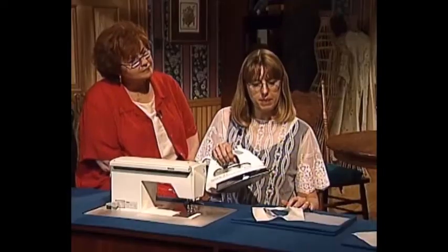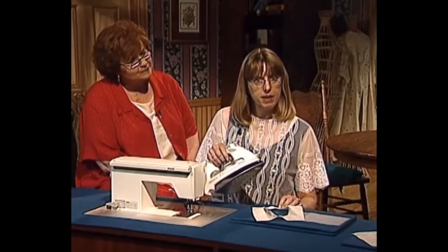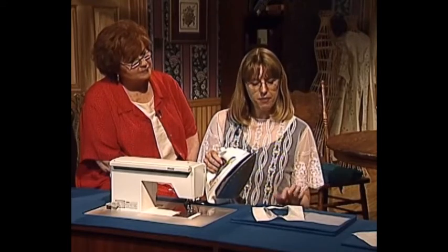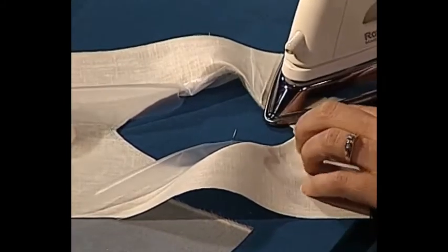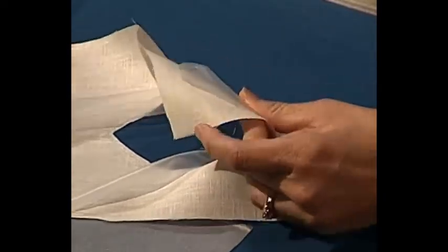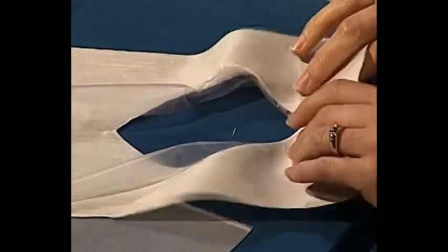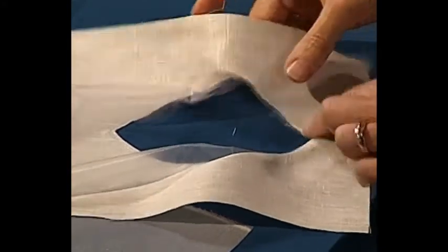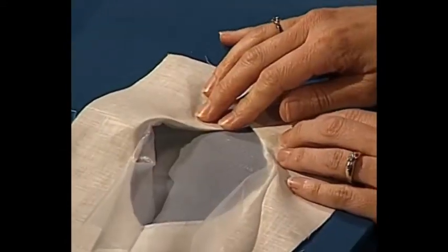A little trick I use frequently is to bond the water-soluble stabilizer to the fabric. To do that, take some spray starch and, from the right side after this is pressed, very lightly starch it. Press it dry, and then when you lift up the iron, the water-soluble stabilizer will be bonded to the back of the fabric. It makes a great stabilizer and you probably would not need to use a tear-away stabilizer for anything else. After pressing all the way around, I will place my organdy or organza underneath my shape and pin it in place.